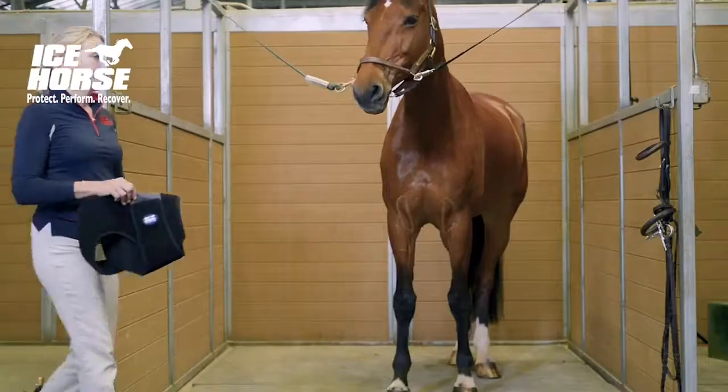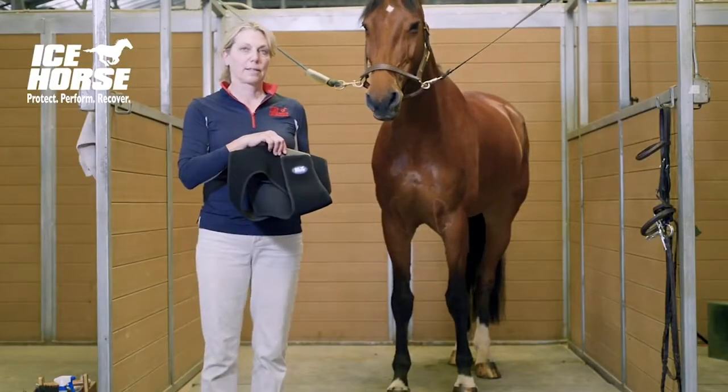This is the Icehorse Stifle Wrap. This wrap provides easy and effective treatment of the stifle joint.